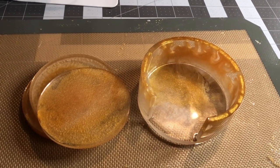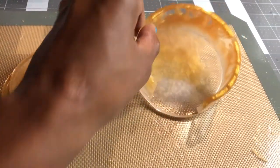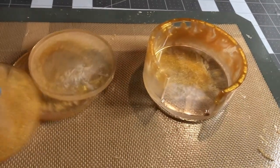Hey everybody and welcome back to Crafting Made Easy. If you're interested to see how I made this coaster mold and these coasters, stand by.